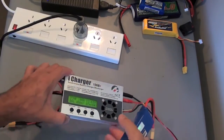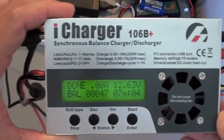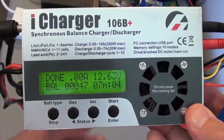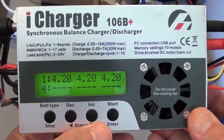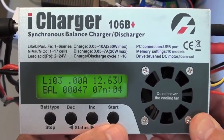Once it's finished, it's going to start beeping at you and say on the screen that it's done. You can check to see how well it's balanced all the cells. And that's pretty much it.